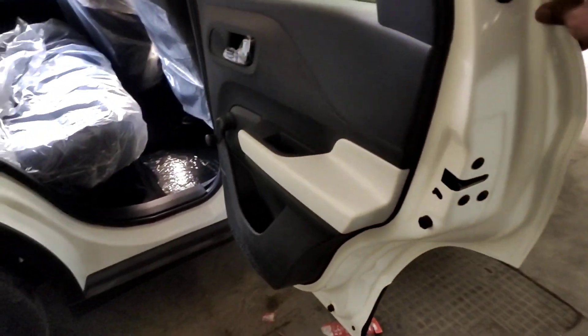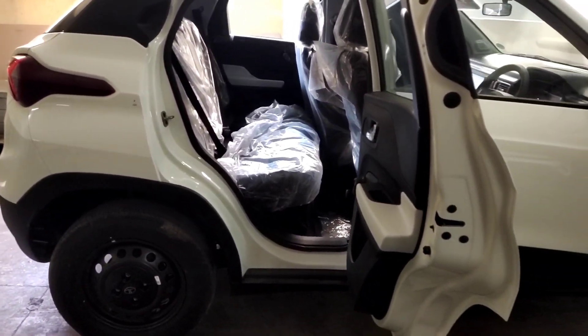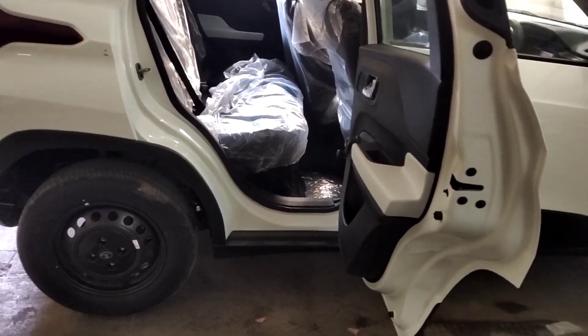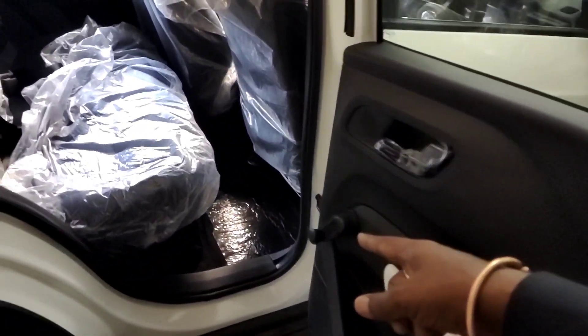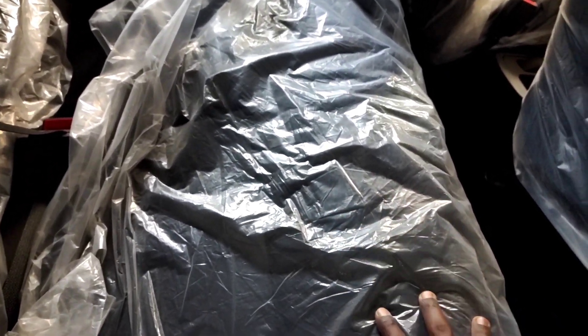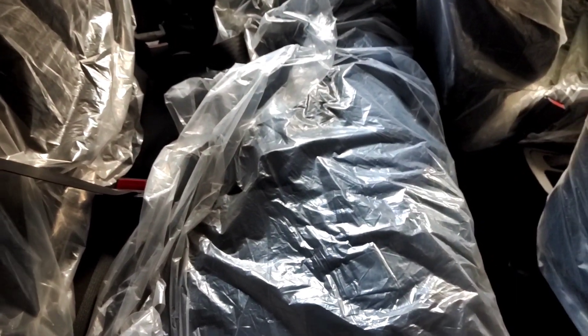The door opens to 90 degrees, which is convenient. The floor is flat and comfortable. The seat length is very nice. You can fit three rear seatbelts.